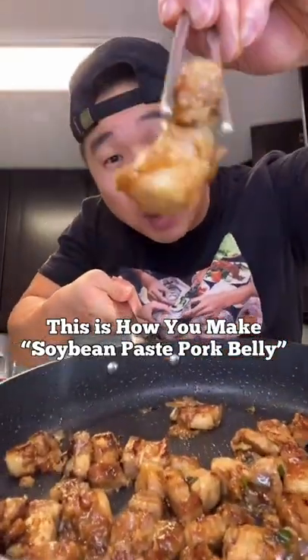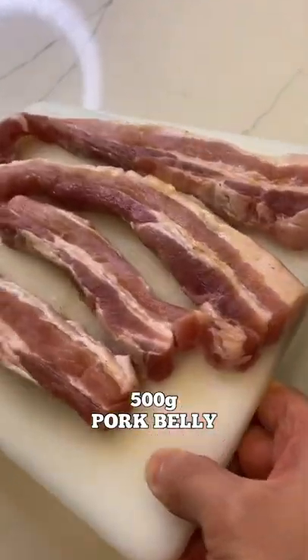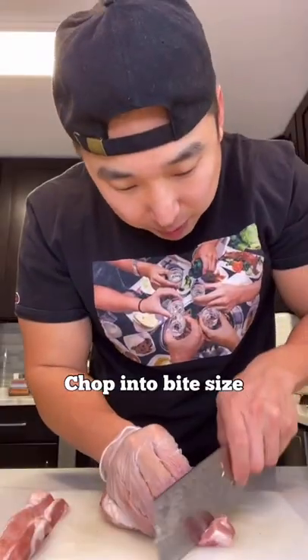This is how you make doenjang pork belly. 500 grams of pork belly — I'm gonna chop them up to bite size.